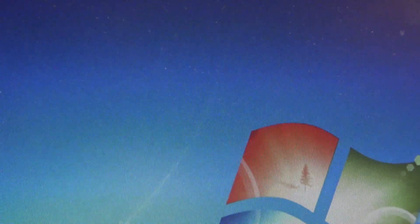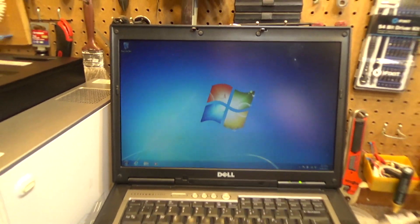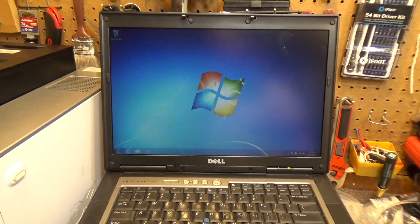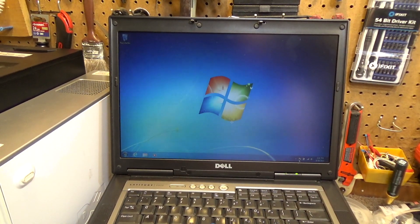I need to clean everything — the screen is kind of dirty and the keyboard is kind of dirty — so I'm going to physically clean it off. Then this will be ready to be used. I've also got to put some more software on here that I want to use.